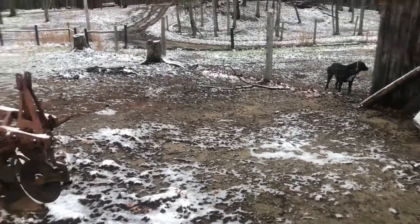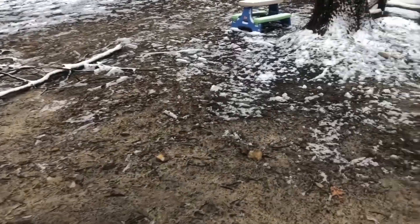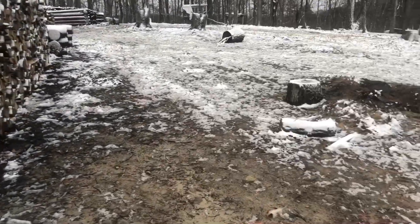We got a couple little limbs laid down from the wind yesterday. Got a lot of rain and high winds. I know it wasn't as bad as a lot of people. I've seen on Facebook and the news — it got pretty bad in a few places.